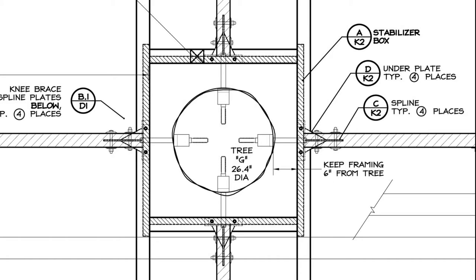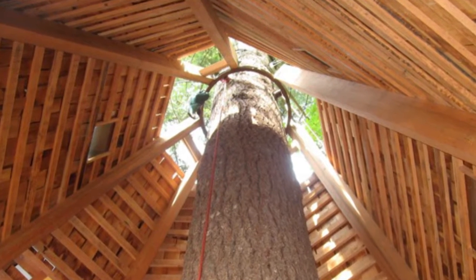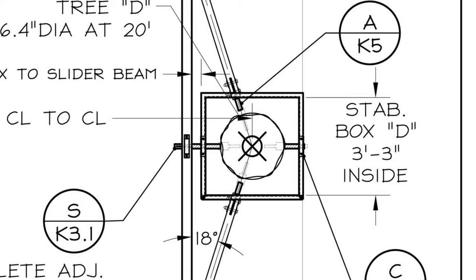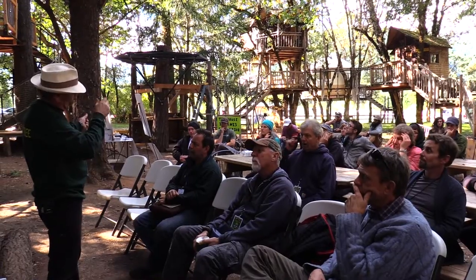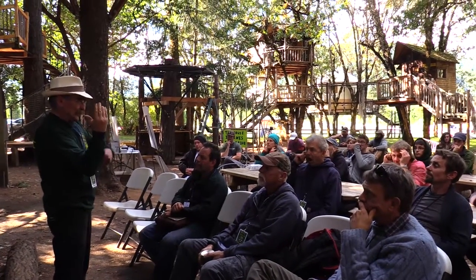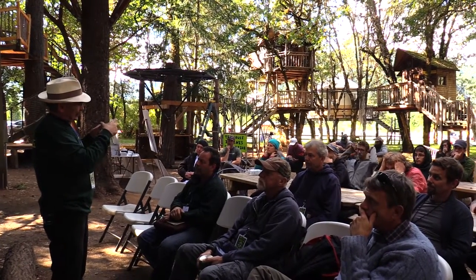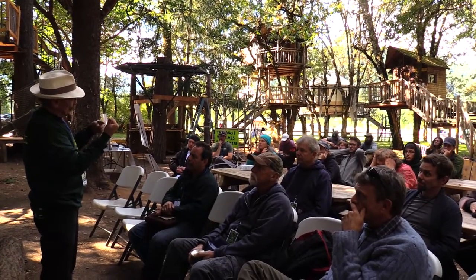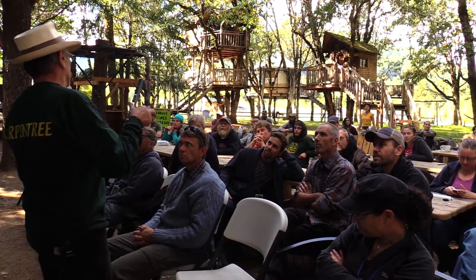Charlie did stabilizing boxes — he did rings. The thing I don't like about rings is they're kind of limited in terms of growth. These corners have more room for growth. When you've got a knee brace, you're not just held up by a GL — there's a knee brace on the bottom too. You've got a downward force, an inward force, and an outward force. So the box is pulling out on one side but pushing in on the other. In a high-wind area, I wanted something that stabilized all those forces.